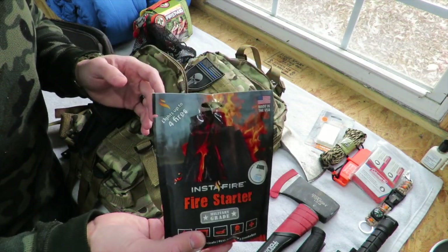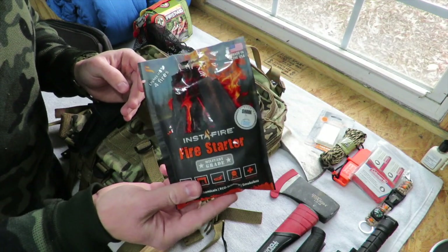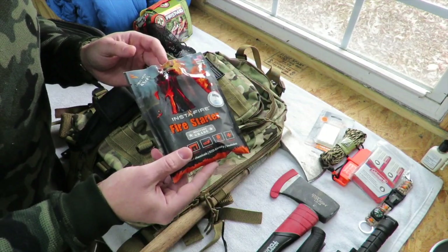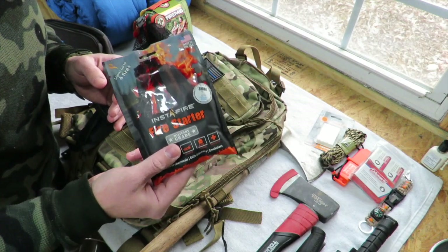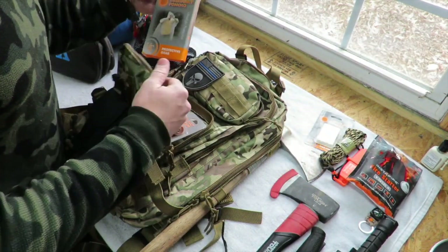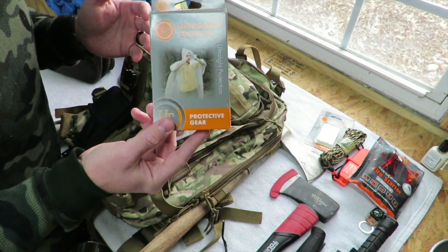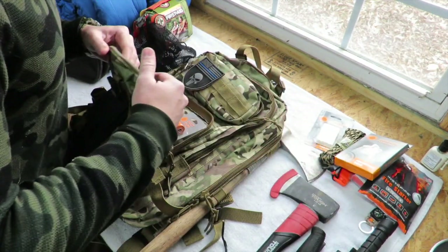InstaFire is very safe and environmentally friendly, so you don't have to worry about what you're leaving behind at a campsite — it's actually a natural fertilizer after it burns. Made in the USA, these are about a dollar a bag, and you can get about four fires out of one bag. Also in this pouch: an emergency poncho. Staying dry is a major concern outdoors for long periods — these are lightweight and great for throwing on quickly if you get caught in a rainstorm.